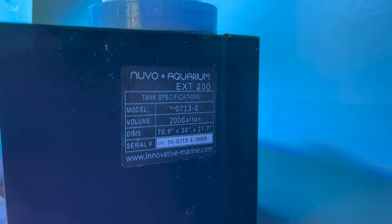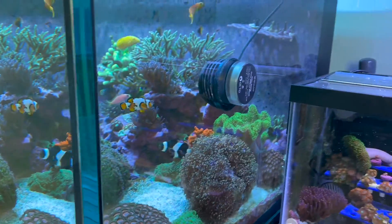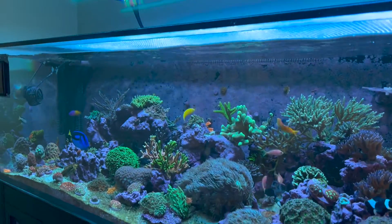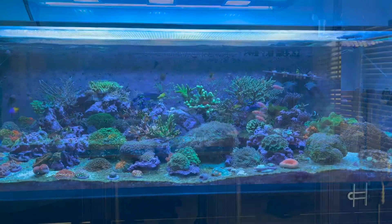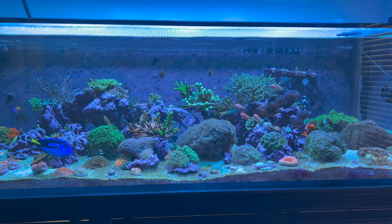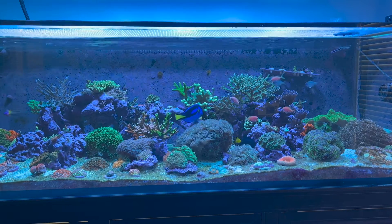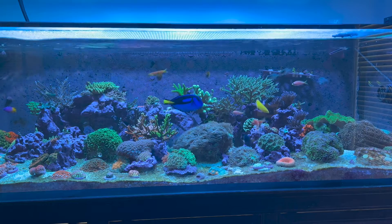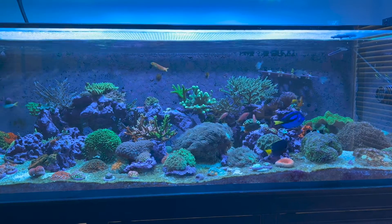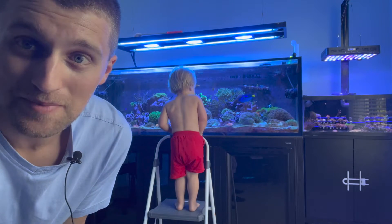The number one reason to buy this aquarium is the dimensions — look at those beautiful dimensions: 30 inches front to back, 70.9 inches long, and 21.75 inches tall. I love it. The best time is just sitting back in the chair and looking at the tank — it is a wonderful view. This channel is called Shallow Reefing, so it wouldn't be shallow reefing if I didn't have a long, wide, and shallow tank. The width front to back is much larger than the height dimension, which is exactly what I want.